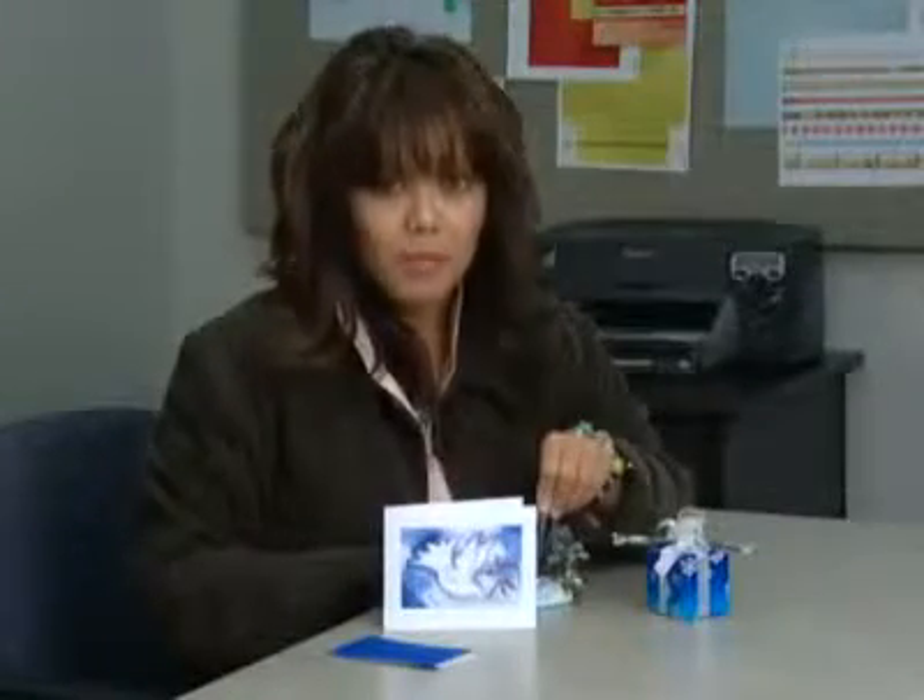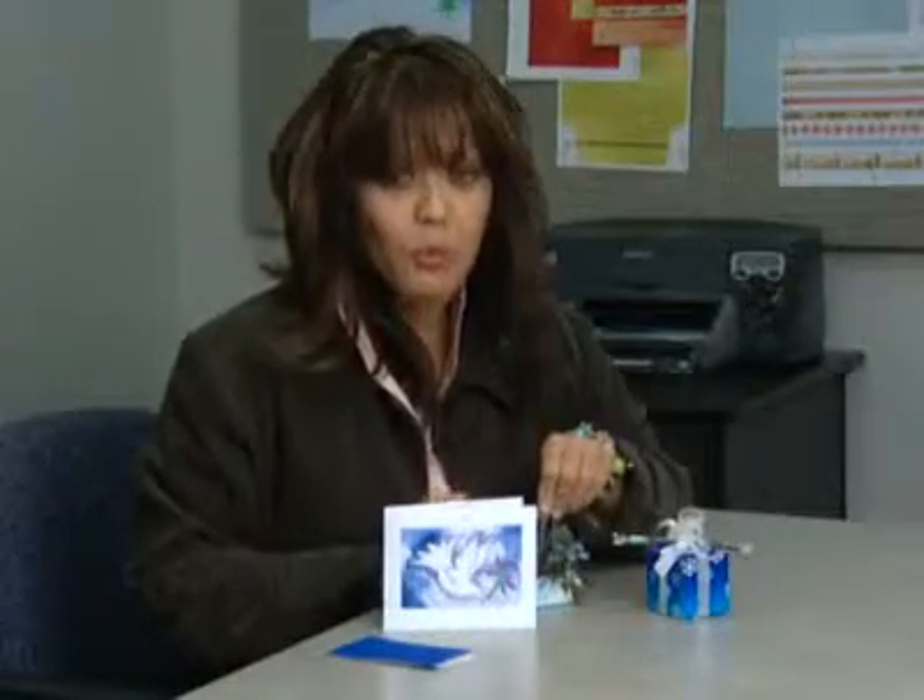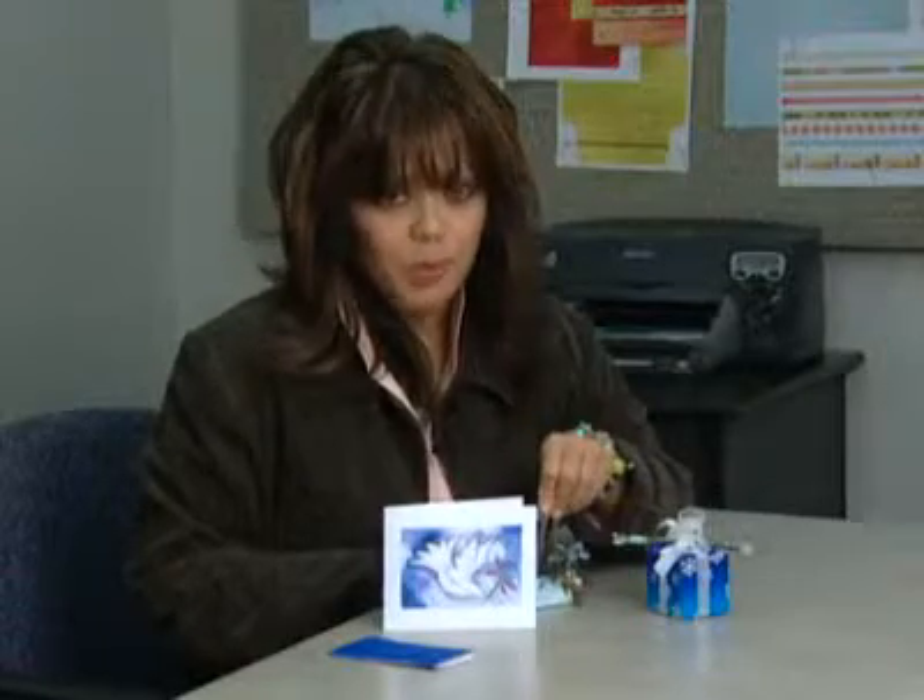Hi, my name is Marianne and I work for HP. I want to show you a couple of real quick ideas from the HP Activity Center.